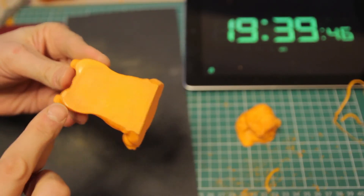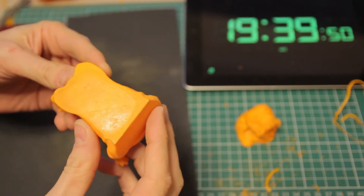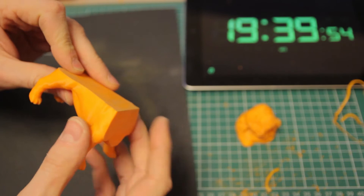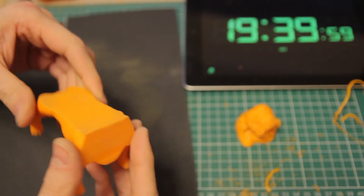Now if you noticed your model has warped slightly at the edges, don't worry too much about that — we're going to be putting filler in the sides and getting it all perfect afterwards. So just concentrate on getting the surfaces flat for gluing everything together first.